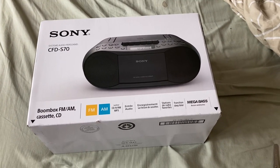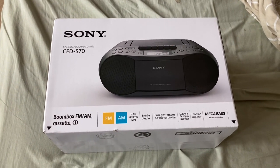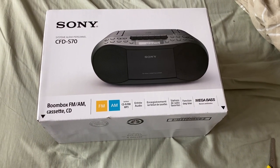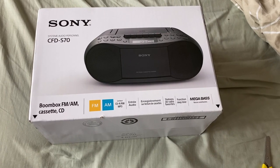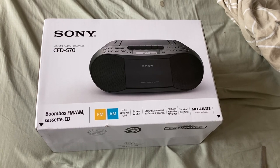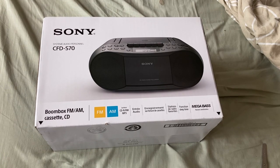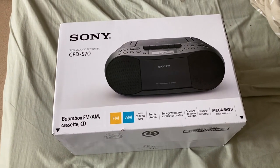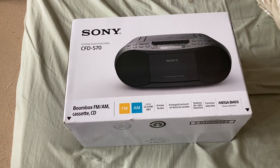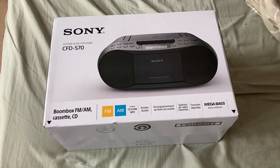I have one or two cassettes which I can't play at the moment — I've got a Jeff Healy cassette. I just thought it'd be nice to play cassettes, so let's unbox it and see what you get for your money. This is an honest channel — I will tell you if it's good or not. It's from Argos, you get 30 days, and they always sort things out properly. So let's open it.